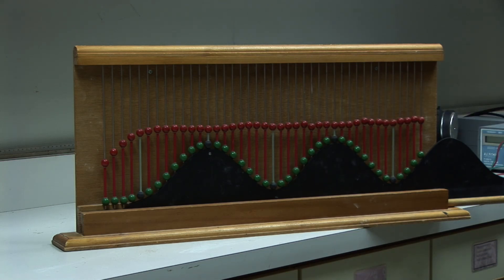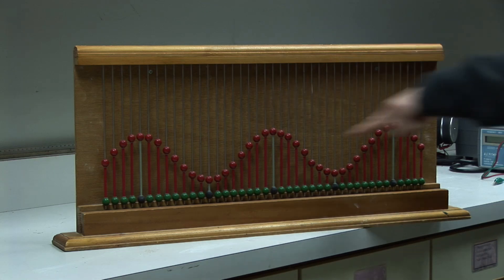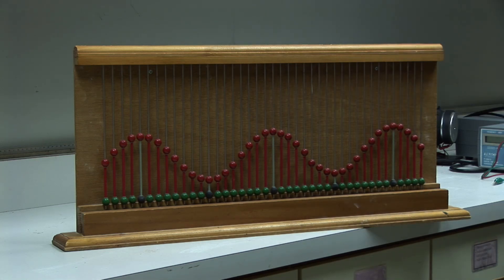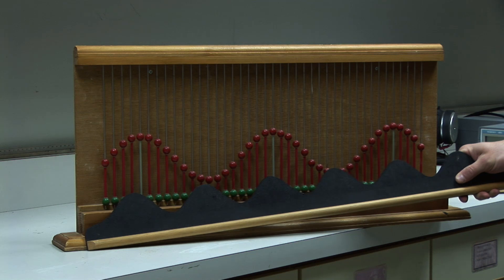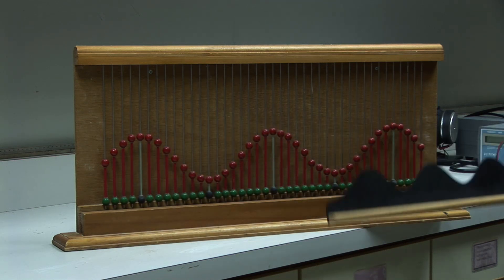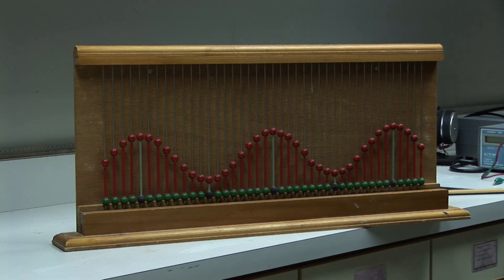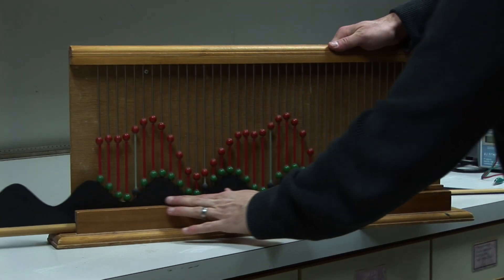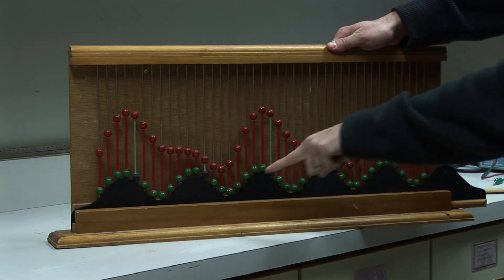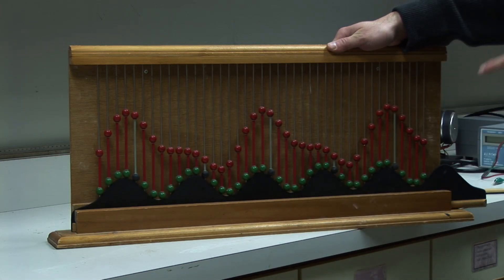We say that this green wave and the original red wave at that moment were 180 degrees out of phase. Now, with this demonstration, you can also add other waves — like this one. This wave has a wavelength that's one half of the original one. So you'll never get perfect amplification or cancellation, but it shows that if you add waves of two different wavelengths, you can get a sum which is a little more complicated — and that's what we're getting with the red beads now.